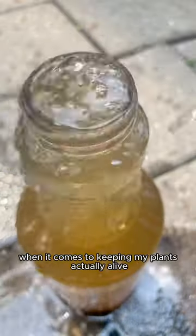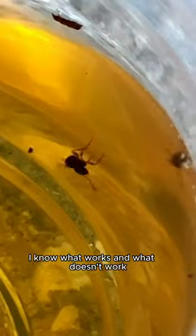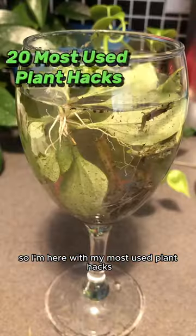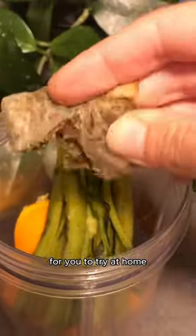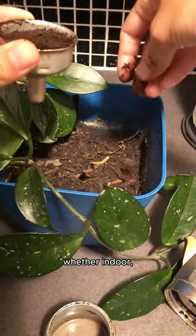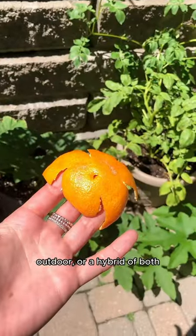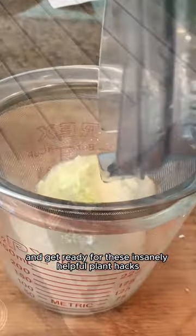There are a lot of things that I think about when it comes to keeping my plants actually alive. I've tried it all — I know what works and what doesn't work. So I'm here with my most used plant hacks that I've personally tried, for you to try at home to grow the biggest, best garden you've ever grown — whether indoor, outdoor, or a hybrid of both. Buckle up and get ready for these insanely helpful plant hacks.